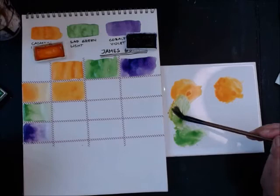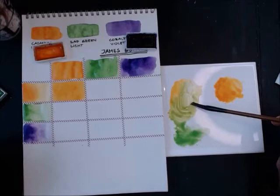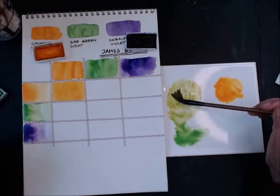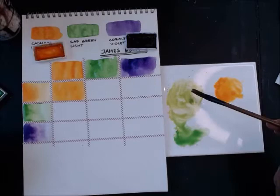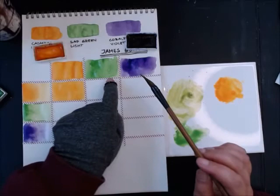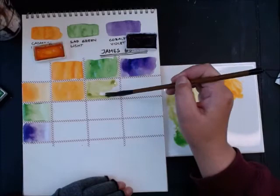I can see this is like a lighter version of the sap green with orange inside. If green is the dominant color mixed with a tint of orange, I get a lighter version of sap green — I'll put that color right here. Adding more orange, I get a muddy, almost ochre color. If orange is dominant with just a tint of sap green, I end up with an ochre.